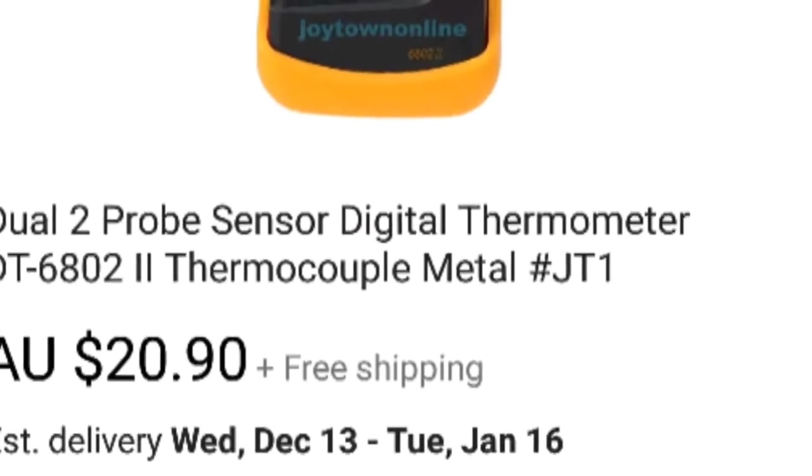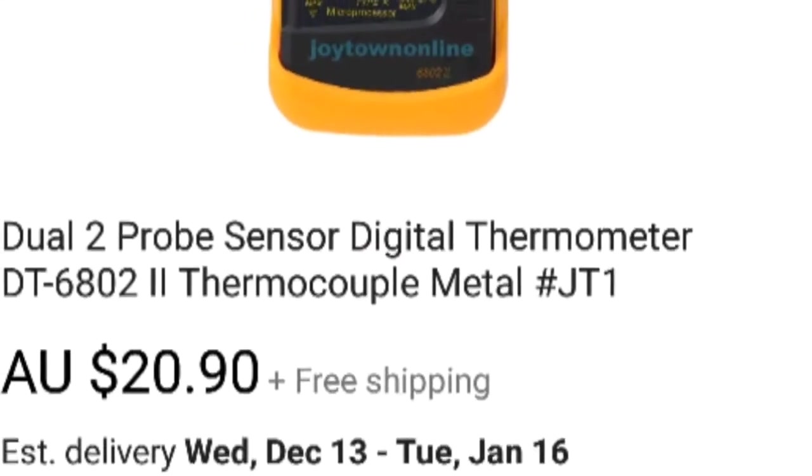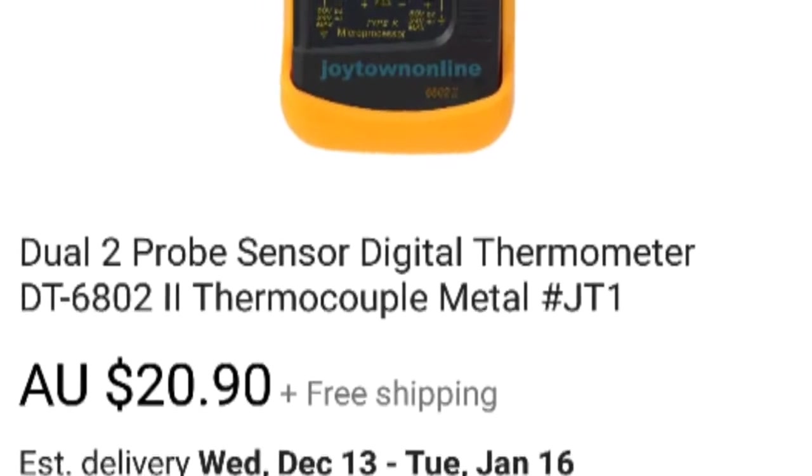Today I'm going to do a quick review and a calibration check for this K-type sensor I got off eBay for $20.